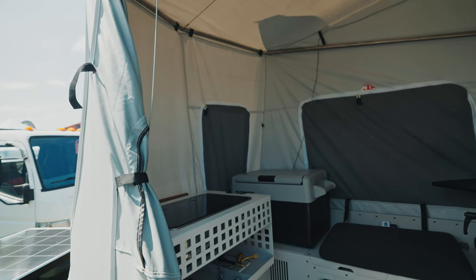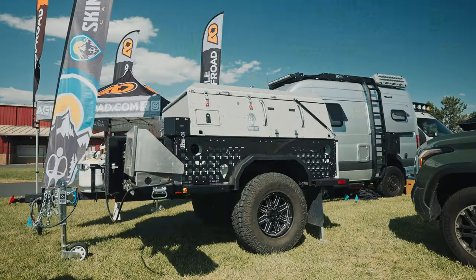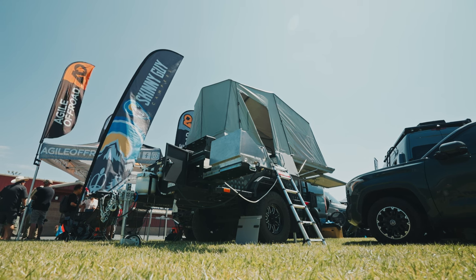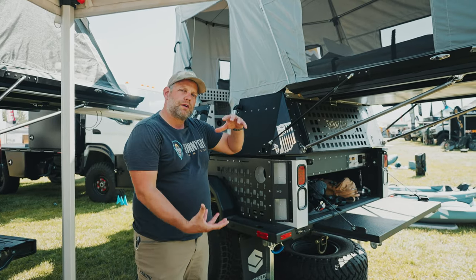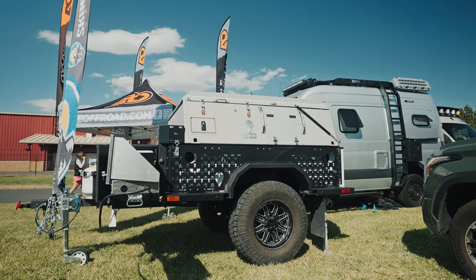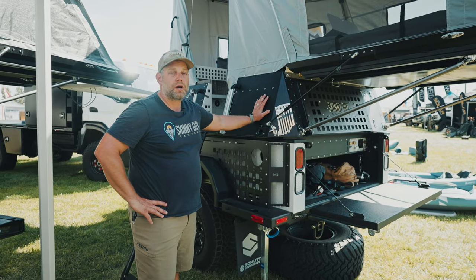We haven't named it officially yet, but we think we will probably land on the name Multicamp. We have a model of truck camper for every size of truck out there, from four and a half all the way up to eight footers. We decided to work with Shutt Industries, who makes the X-Venture trailer — this is their model XV2 and our model 6.5. We've married the two together; it's all aluminum construction, riveted together, just like the Skinny Guy Camper. We'll ultimately sell the product as a pair, but you can still take the Skinny Guy Camper off the trailer and use it on your truck.